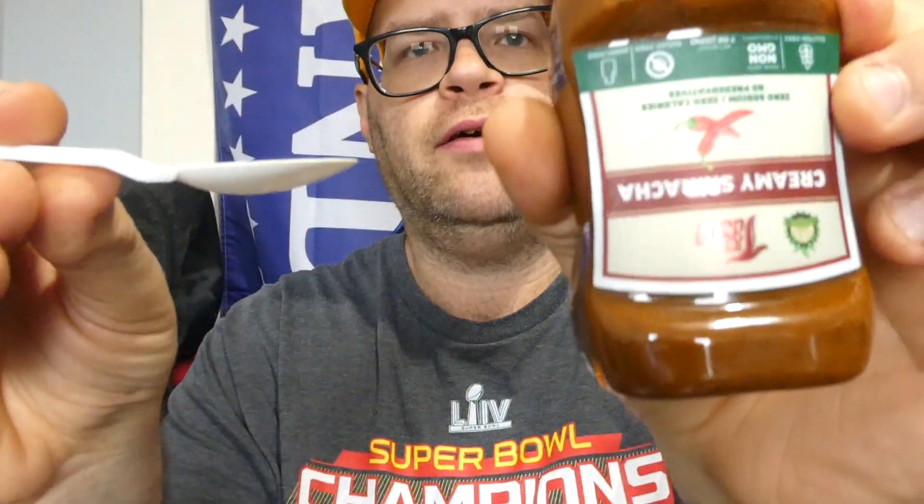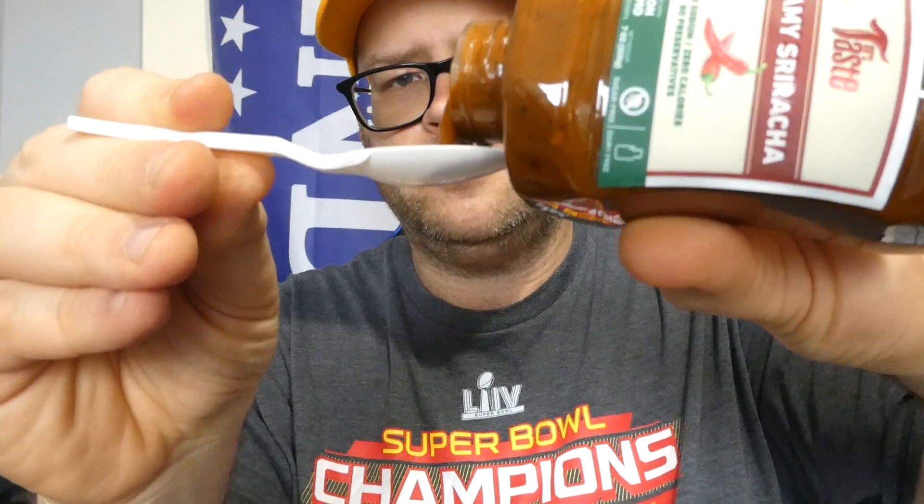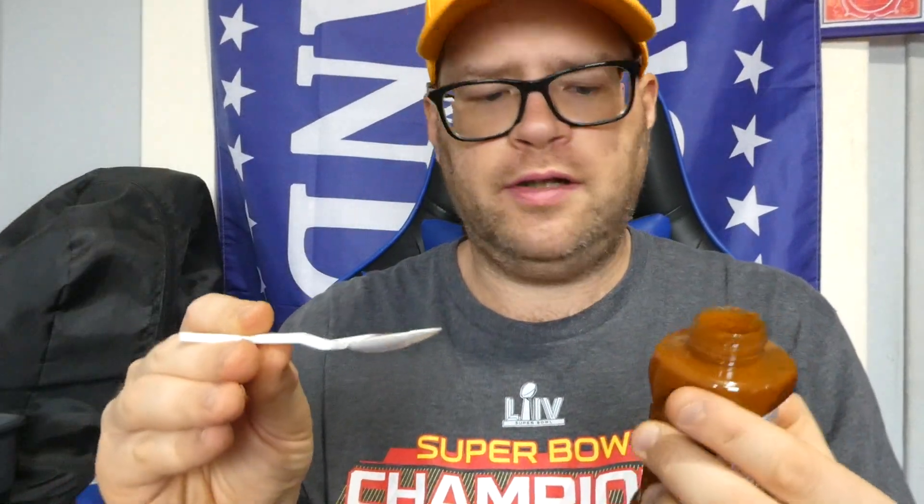We'll give this another shaky shake. It's got a nice little squeeze top — hopefully it doesn't go everywhere. I'm going to play it safe and use the spoon in a glass. I'll show you the label while I pour. It is a thick sauce. From Mrs. Taste, the creamy sriracha — cheers.